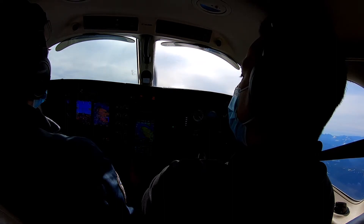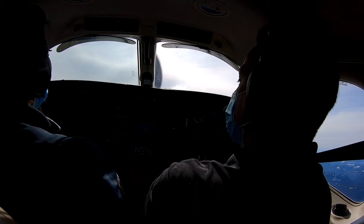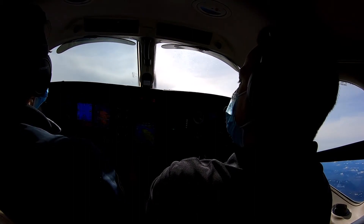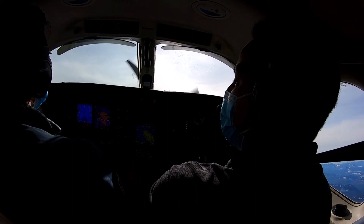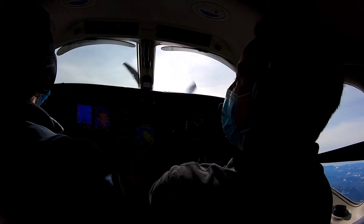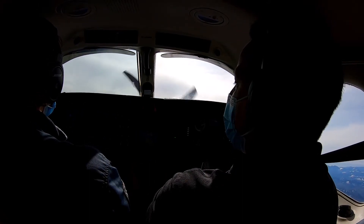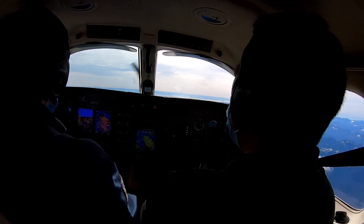Speed tape's rolling back, power's coming up, right rudder's in, speed tape's still rolling back. Good, that's good power. A little bit more right rudder. Good. Speed tape's still rolling back — stall horn. That's 20, 22 degrees. There's the buffet. There you go. And then right to the horizon.